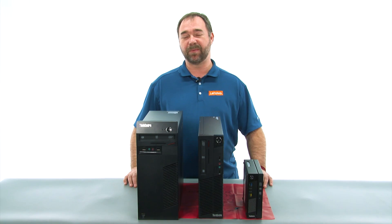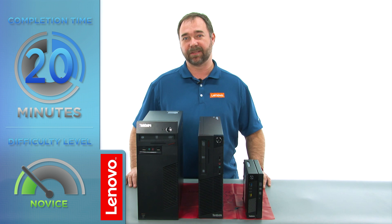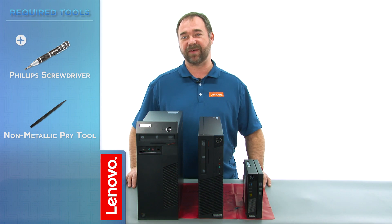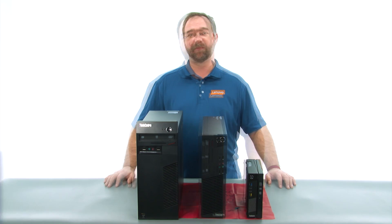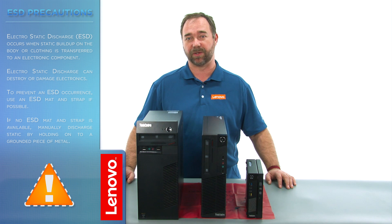Today, we're going to be replacing the memory module in the tiny. The process should take about 20 minutes, and it should be easy enough for anyone to do. The tools required will be a Phillips screwdriver and a spudger or a non-metallic pry tool. Before we continue, we want to make sure that we're protected against electrostatic discharge, or ESD.